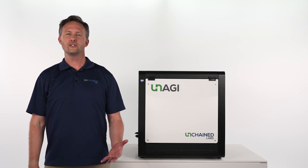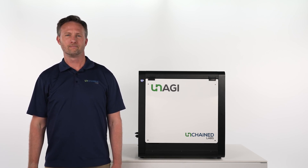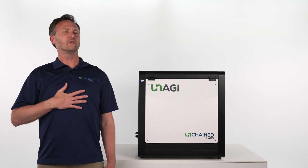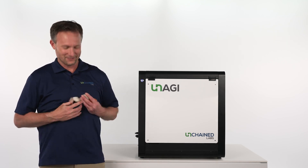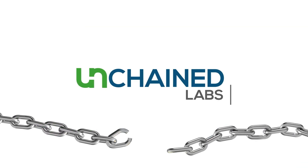I hope now you can find yourself in a state of total awareness about how Unagi can take on the crucial tasks of buffer exchange and concentration for all of your biologics and gene therapies. It's good — I'm still hungry. Is there any of that sushi left?